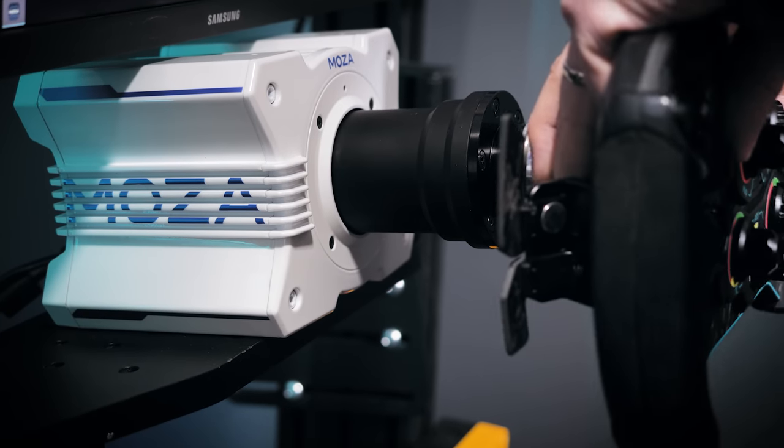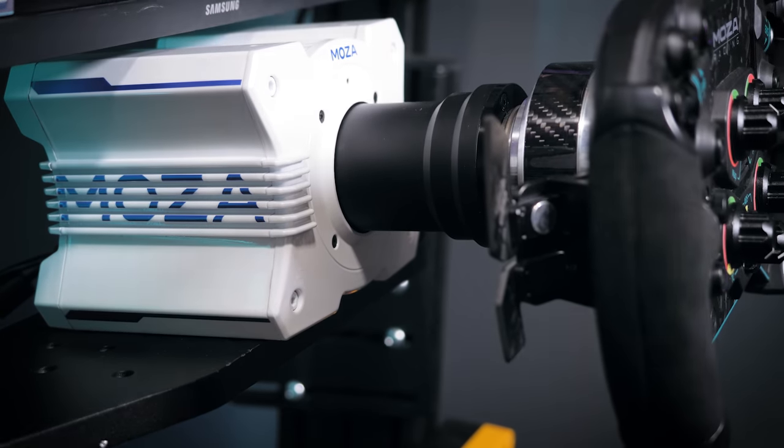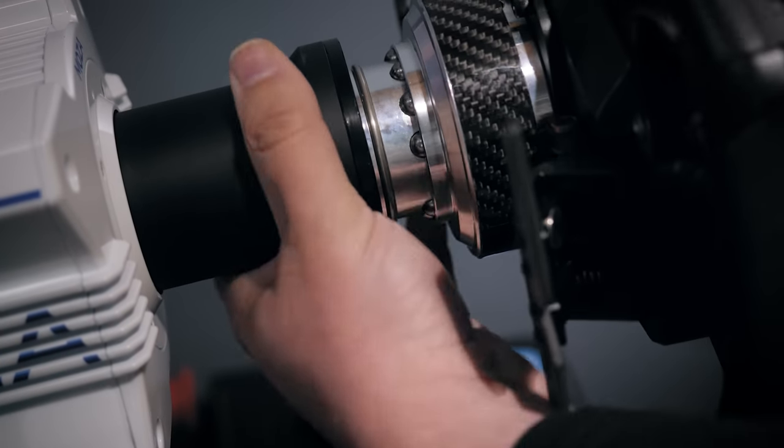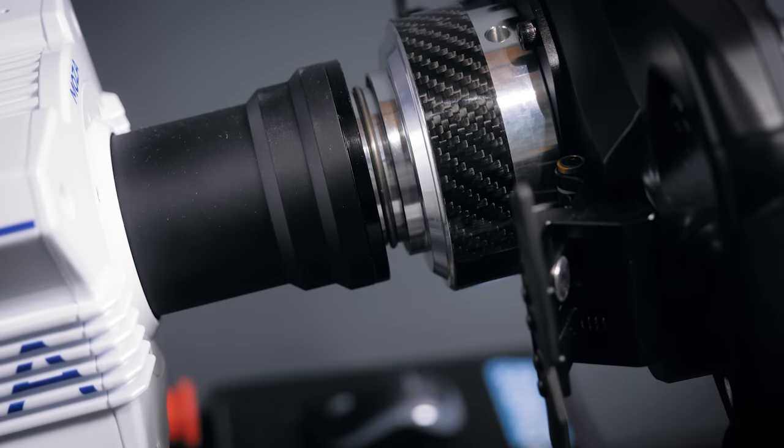Connecting the wheel to the base is straightforward, but the wheel will only snap in in one orientation, and it's actually fairly difficult to tell visually if you've got it aligned perfectly. But with a little twist it will snap into place with a reassuringly positive action, and you're good to go.